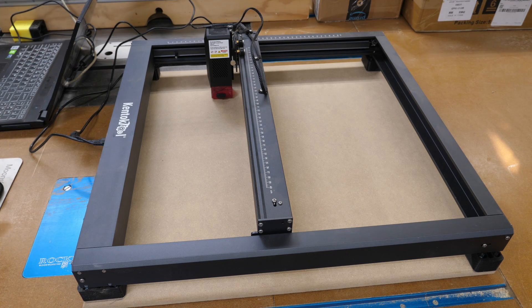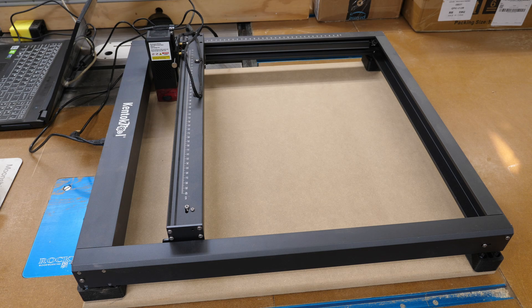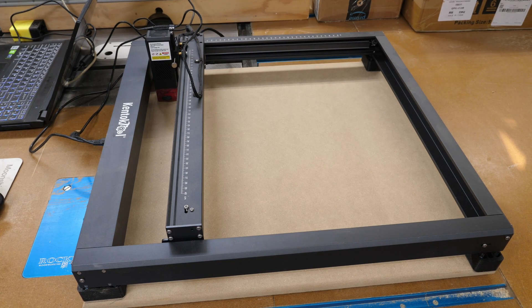I have my grid loaded in LightBurn. Working from absolute coordinates, I have my grid centered. Before I actually start the burning I'm going to frame this grid to make sure everything works out. Everything looks good, so I'm going to start the burn. This takes roughly 21 minutes to do the entire engrave.